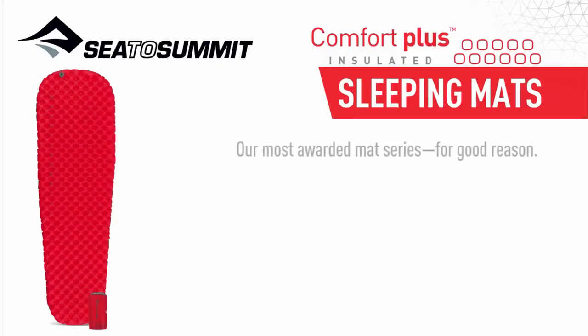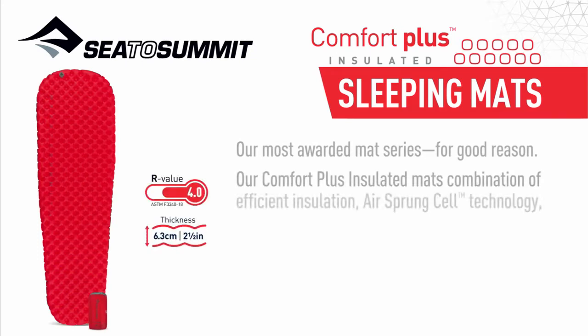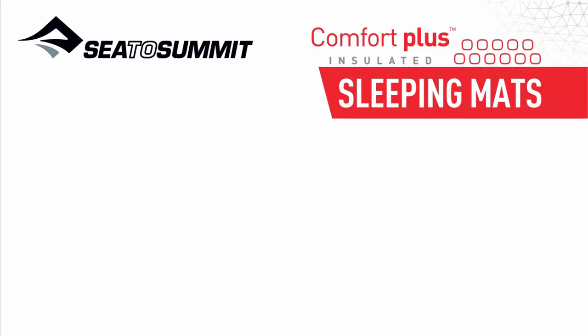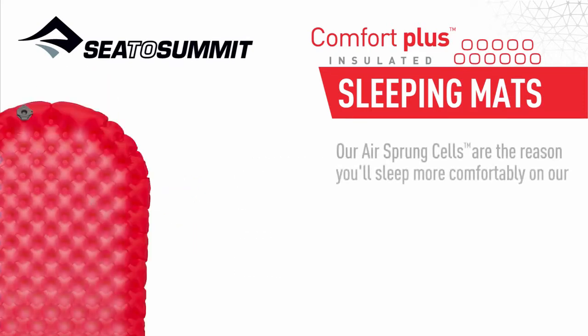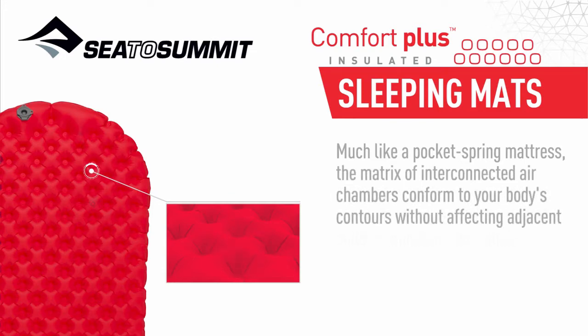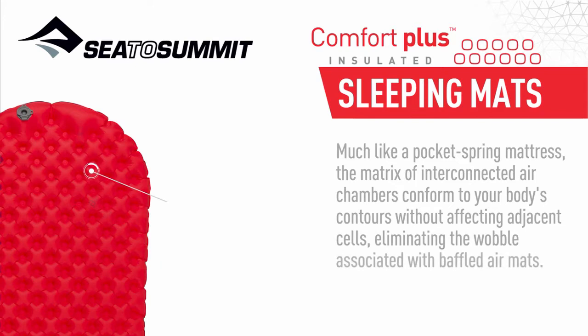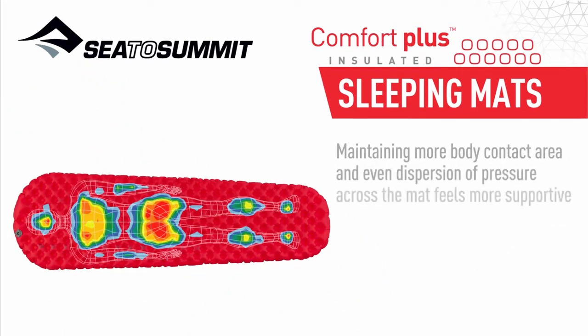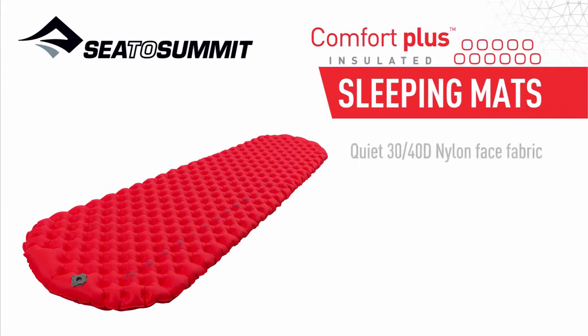Our most awarded mat series for good reason: the Comfort Plus Insulated Mat's combination of efficient insulation, air sprung cell technology, multifunction valve, and dual layer support guarantee a comfortable night's sleep at any altitude. Our air sprung cells — much like a pocket spring mattress — feature a matrix of interconnected air chambers that conform to your body's contours without affecting adjacent cells, eliminating the wobble associated with baffled air mats and maintaining more body contact area and even dispersion of pressure.